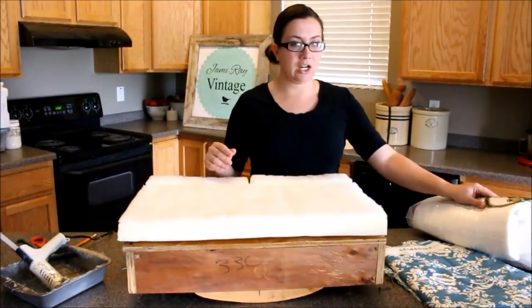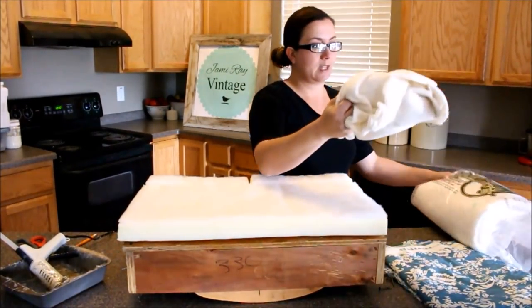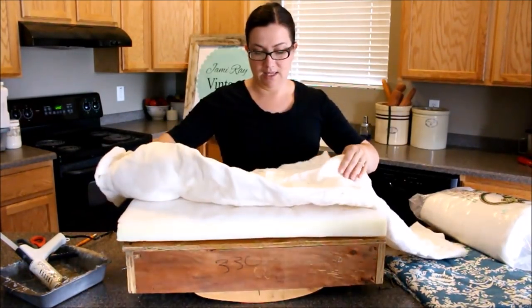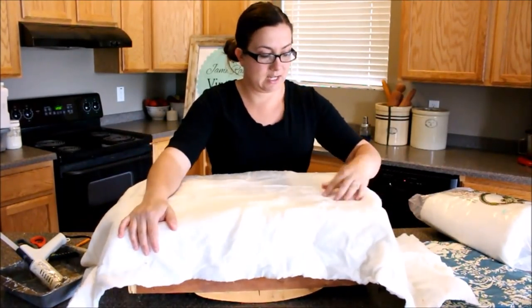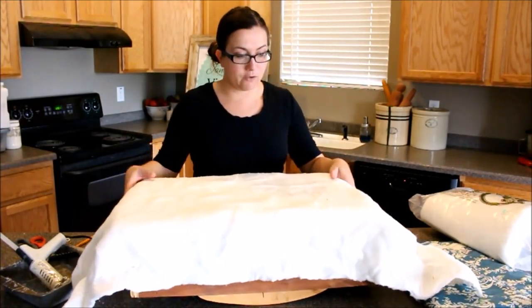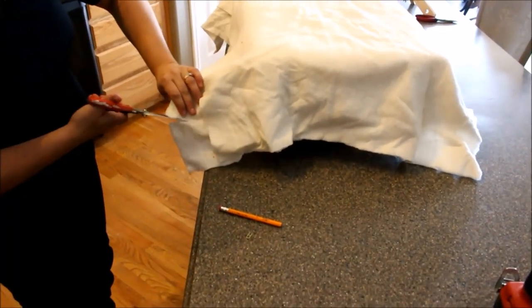Now we've got the foam on and we're going to be adding batting. My favorite batting is Heirloom Premium Batting — they sell it at Hobby Lobby, Joann's, any of those craft stores. I just like the way it covers. I'm going to lay this on here to smooth out all the edges, because you don't want just foam or it'll be too harsh. I'm going to cut it to fit.